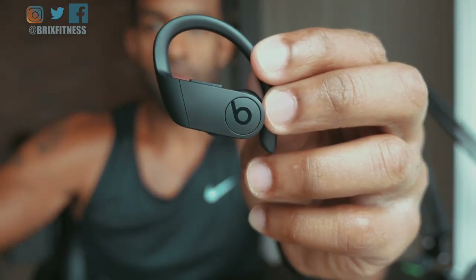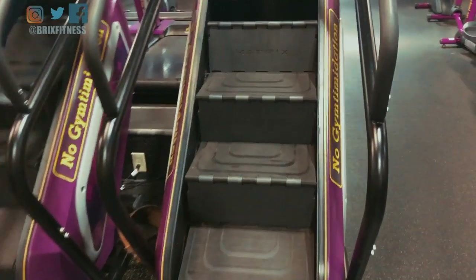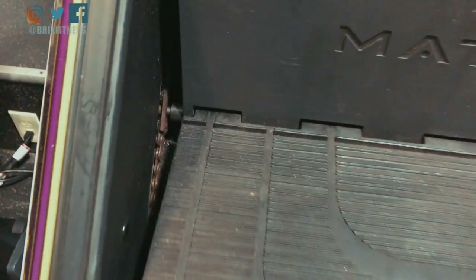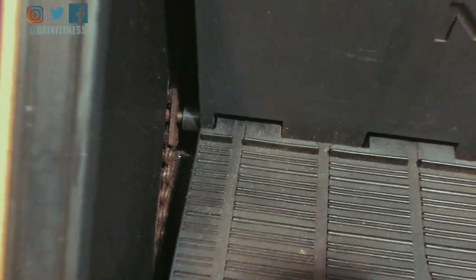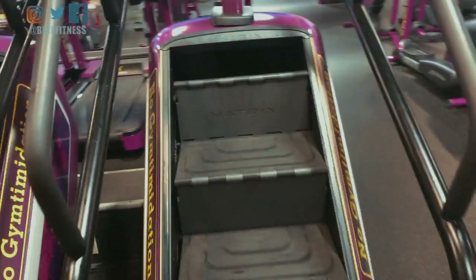While filming this video, there was one thing that I forgot to mention: the peace of mind that I get with the strap over the ear. There was one time my AirPod fell into the crevice of the stair machine and it was a big ordeal. So the peace of mind that I get while I'm working out is the main reason why this is the best workout headphone of all time.